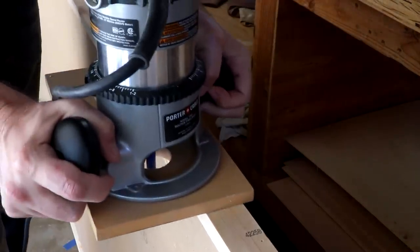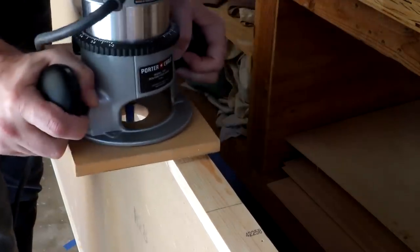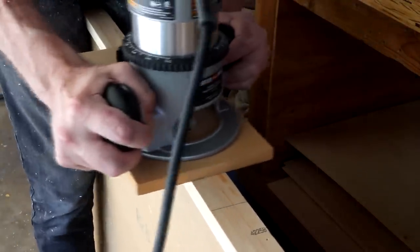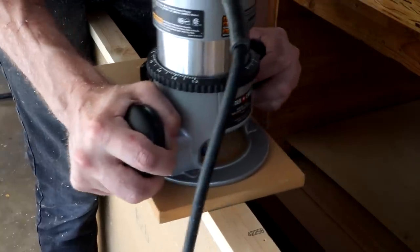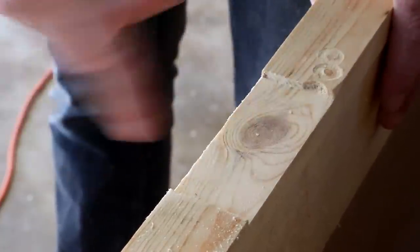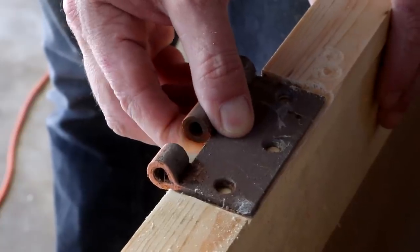I'll just come up this way, stop, come down this way, stop, and then I can carve out the middle. I kind of goofed right here where I set the router down, but in general I think this will work. Here's the hinge — it'll fit in there just like that.